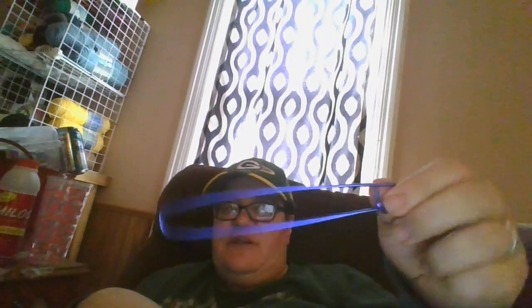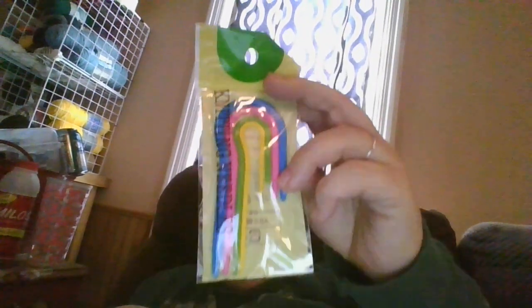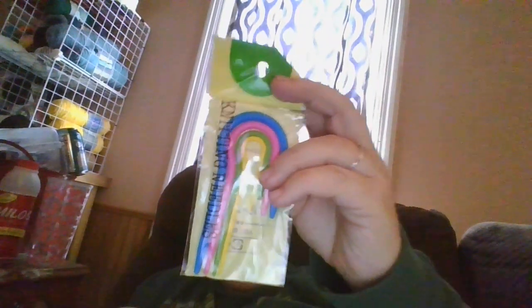So it comes with these knitting needles — a three pack of knitting needles that you can use. Then it comes with one of the rulers — let me flip it this way — with the ruler and different sizes that you can use, so it comes with one of those.